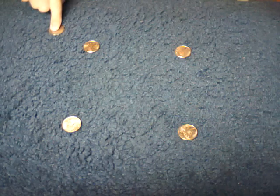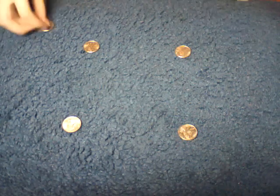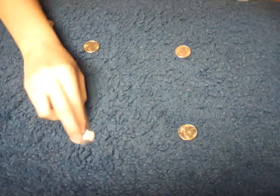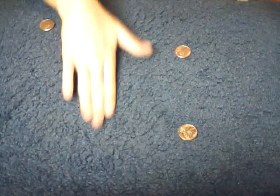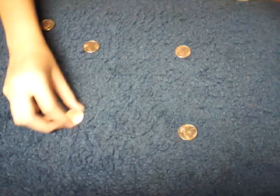You start with the coin in either your right or left hand — doesn't matter. I suggest having it on carpet, a magician's rug, or something like that, so you can rub it over the surface and you don't hear it as well as you would on marble or glass.